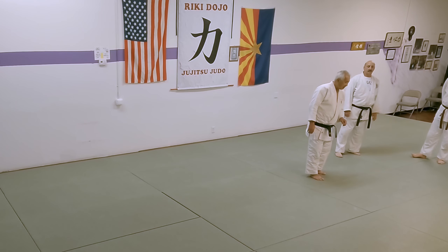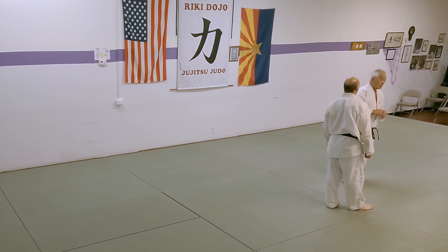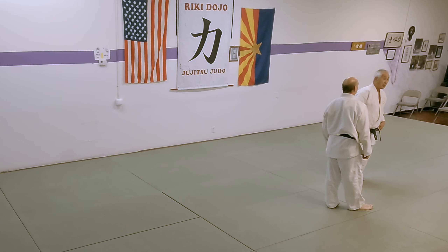He attacks Ippon Seoi Nage. He blocks, and then all he does is step a little bit, turn, and then right in there. So that's what we call a kaishi waza, or a return technique. And of course, this can be done with many, many throws — Kubi Nage, Morote Seoi Nage, Hane Goshi — all kinds of techniques that you can thwart and then immediately go into Tani Otoshi.